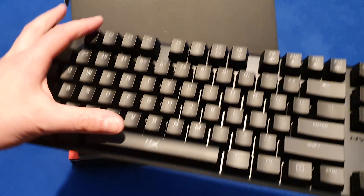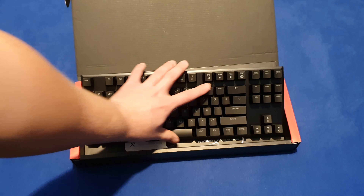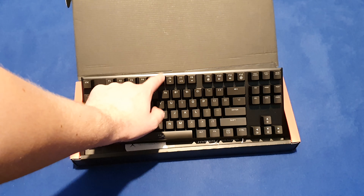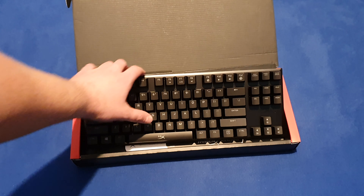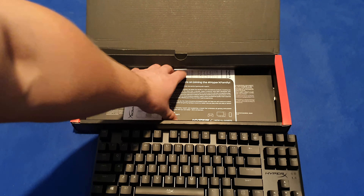So the experience — only playing with the Romer-G switch — the push of the button is pretty linear, no hard push. Let's see if there's anything else in the box.